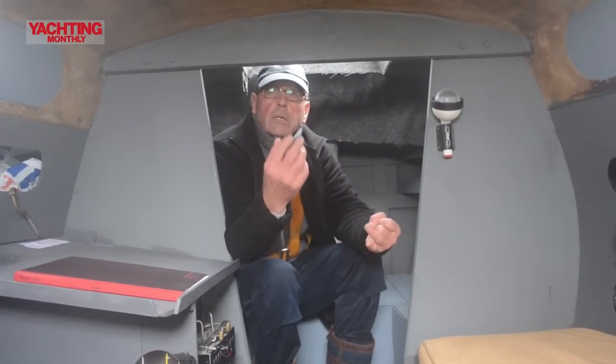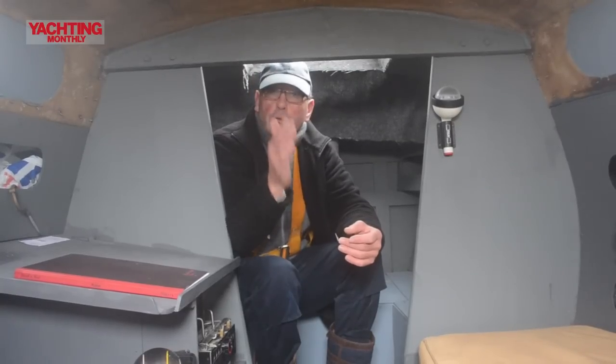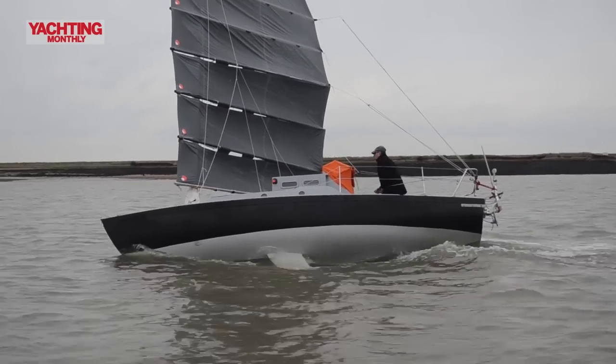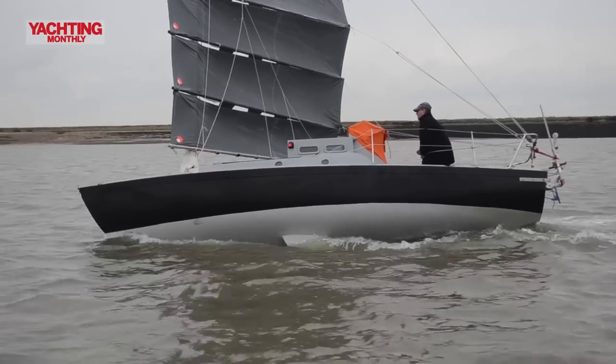What I've done with this boat is have a system whereby the camber increases as you come down. There are seven panels and each panel has more camber than the last, because of course you're only using the bottom panels in very light air. So it's a much more powerful sail.